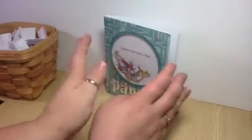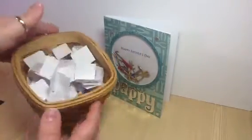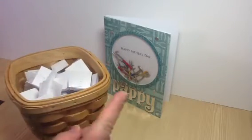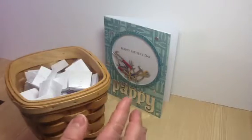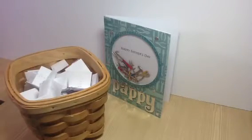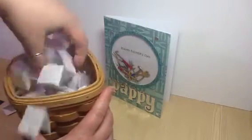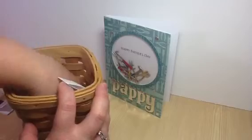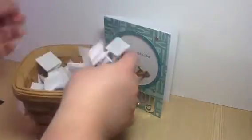Now on to the giveaway drawing. Everyone's names are in here. If you commented on my two hop videos, you were entered — you could comment on each one so you'd have a total of two entries. Everyone is in here and everyone is falling out now. Let me just mix them up, even though they already fell on the floor so they're already mixed.